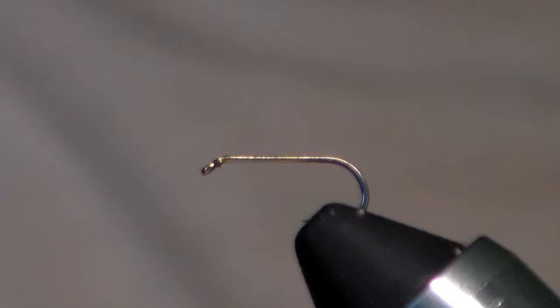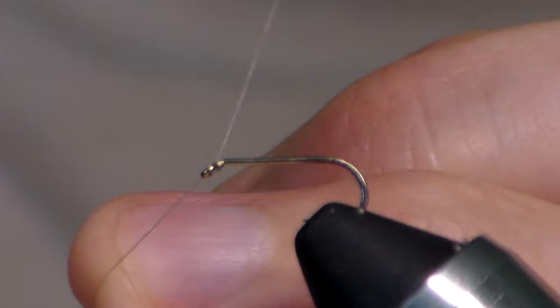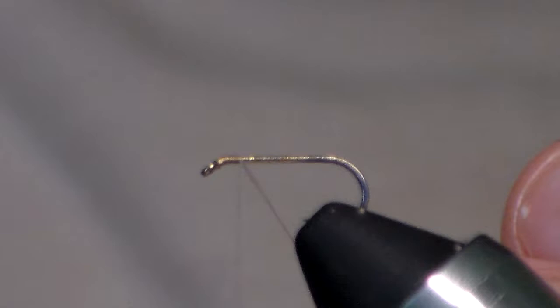Today we're tying one of my favorite types of flies to tie and to fish, which is a quill body dry fly. The quill bodies make for a really nice looking fly, but there are a lot of little things you've got to make sure you do to get that look you want. It's very easy to have a quill body look jagged and all over the place, but there are a couple of things you can do to avoid that.